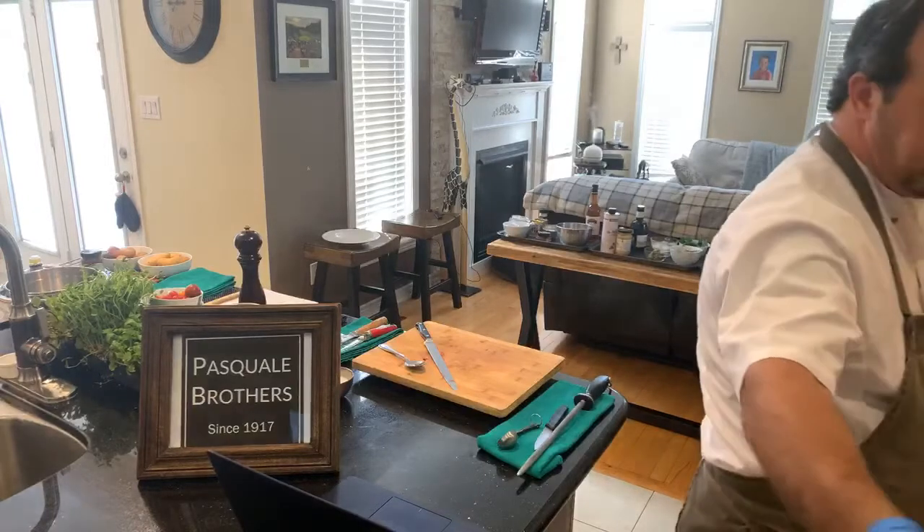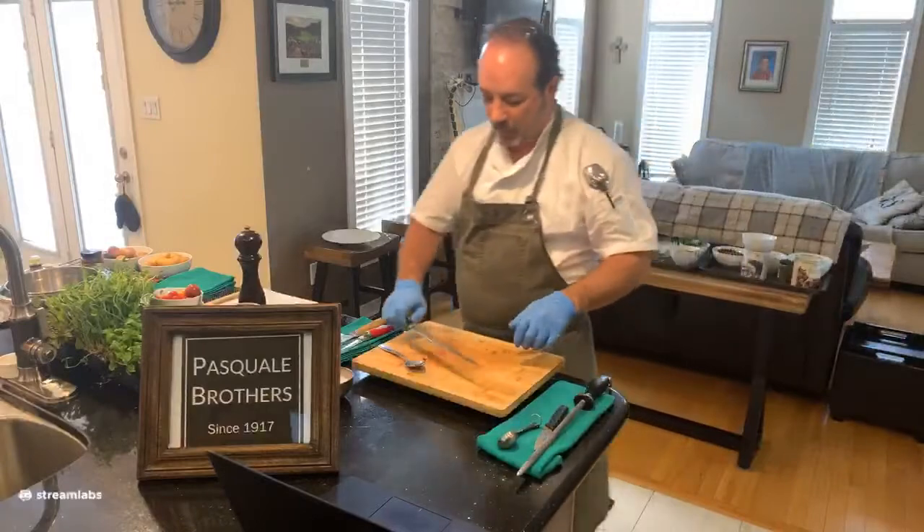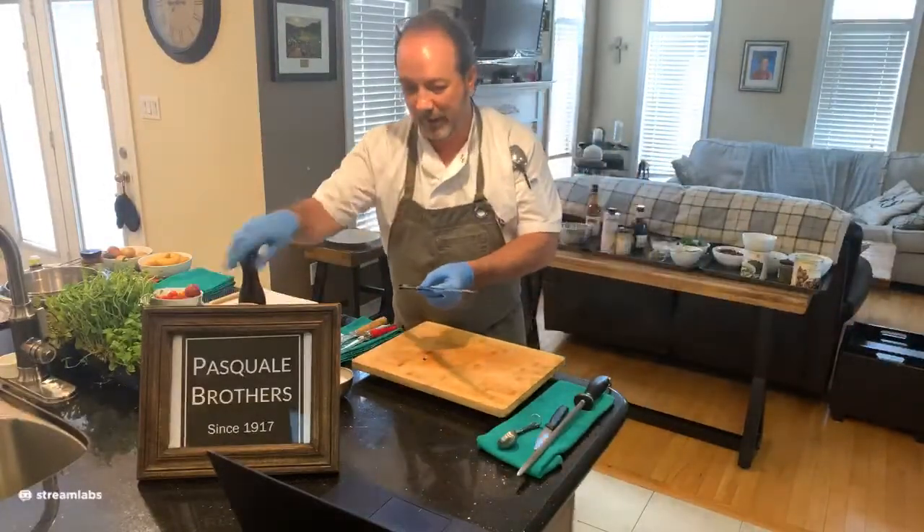I'm going to remove my gloves, quickly clean my knife, and then we'll come back and start talking about the salad itself.